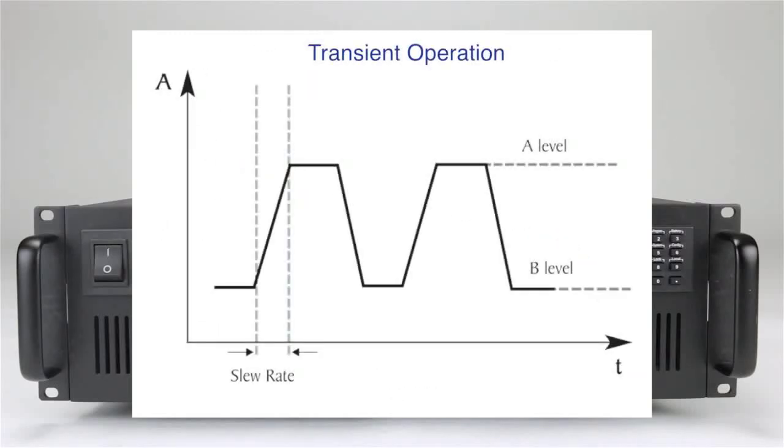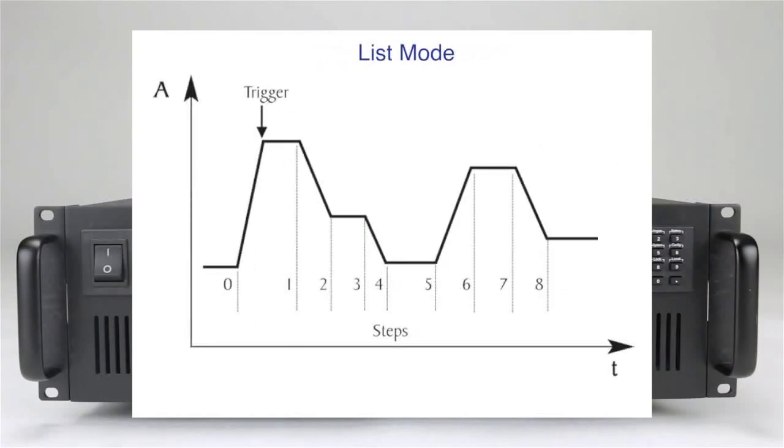Transient operations support switching between two user-defined levels with speeds up to 25 kHz in constant current mode. This mode supports more complex user-generated test sequences with up to 84 steps and widths as fast as 20 microseconds per step in constant current mode.